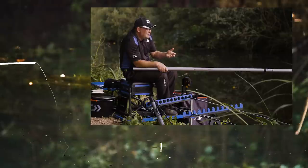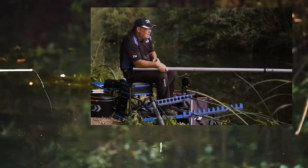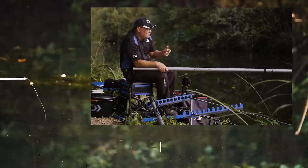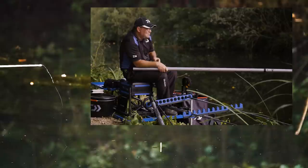Halfway through the session I put in two decent cupfuls of ground bait on the right hand line and just left it. Then all of a sudden, a good 2 hours later, I looked across and there were fish on it, and I ended up catching 3 more bream.